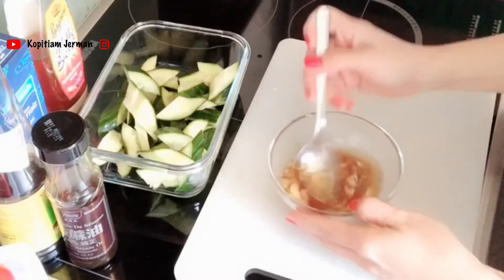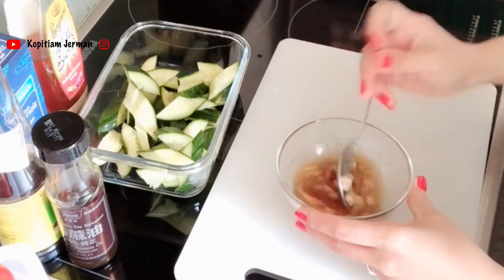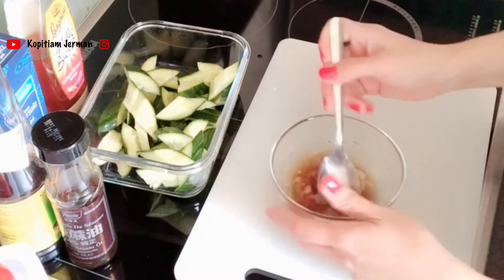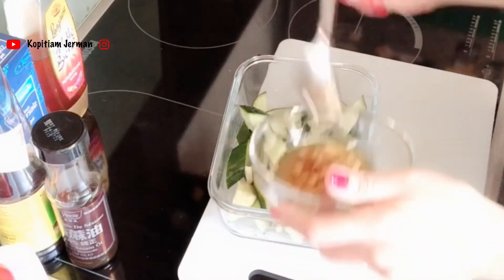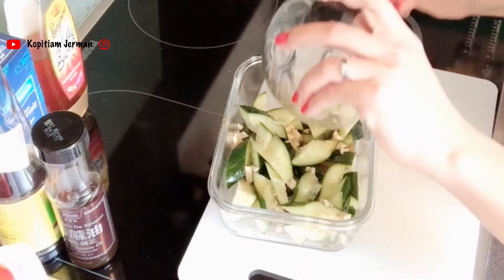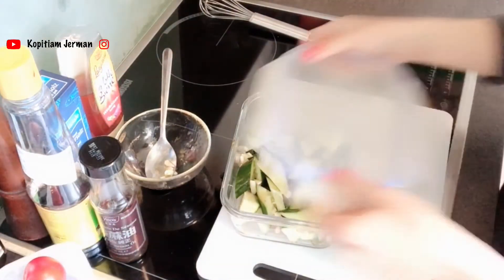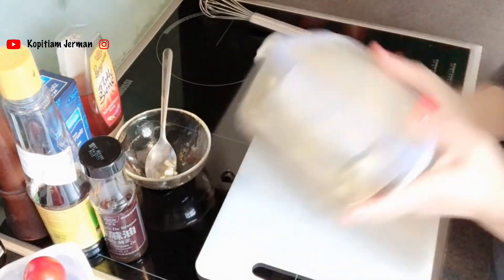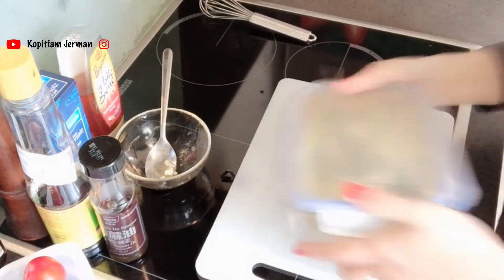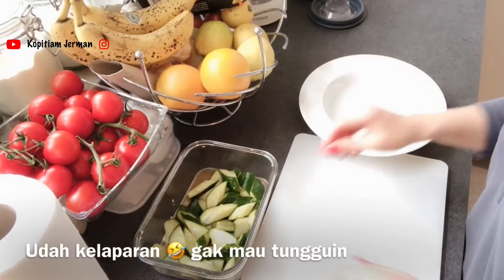Terus diaduk rata. Masukin ke dalam. Sekarang kita aduk rata. Ini gampang — ditutup, pakai container lid, terus diaduk begini. Udah. Kira-kira sejam baru bisa dimakan. We'll wait. 30 menit kemudian.